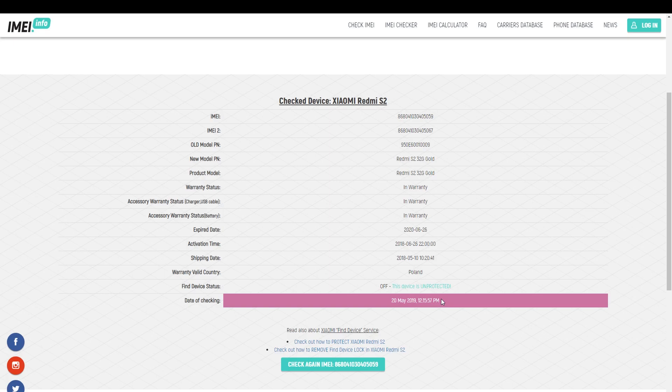That's it — this is how you can use our Xiaomi warranty and activation status checker. Enjoy it and use it whenever you need to. Thank you for watching, please subscribe to our channel and leave a thumbs up.